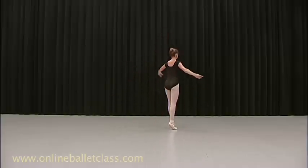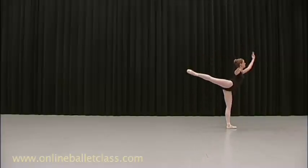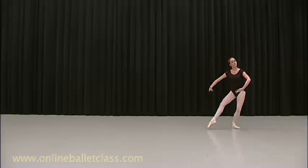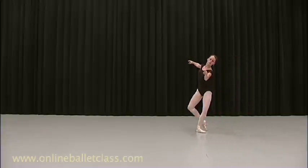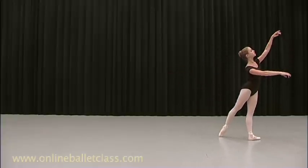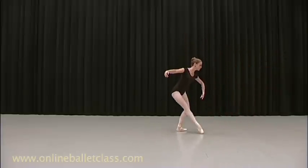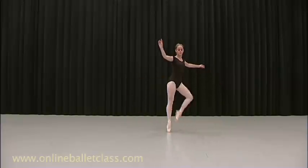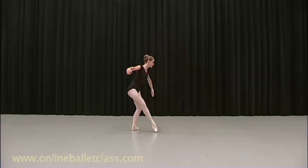Yes. Go. Change. And up. And down. And up. Go. Coupe. Now remember the swing in the arms. And swing. And down. And up. Down. And finish it.